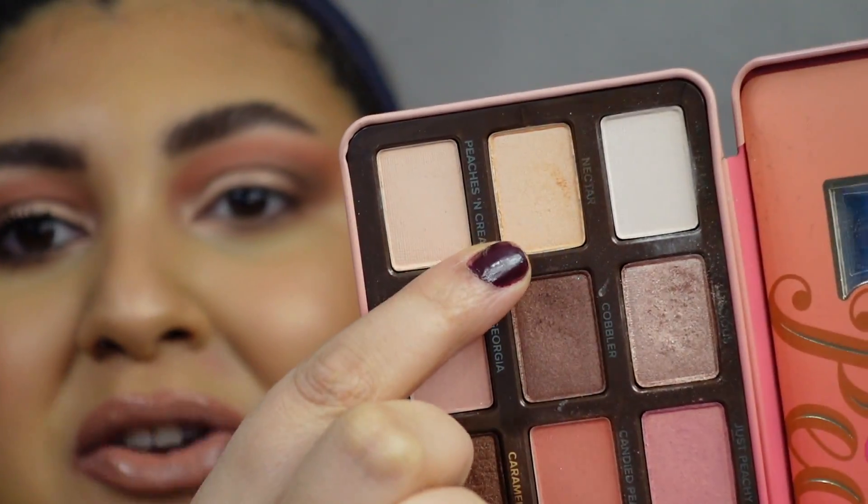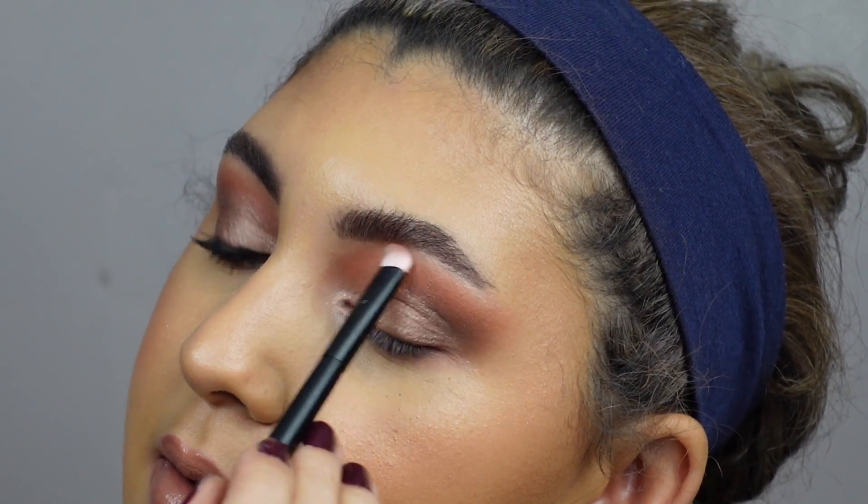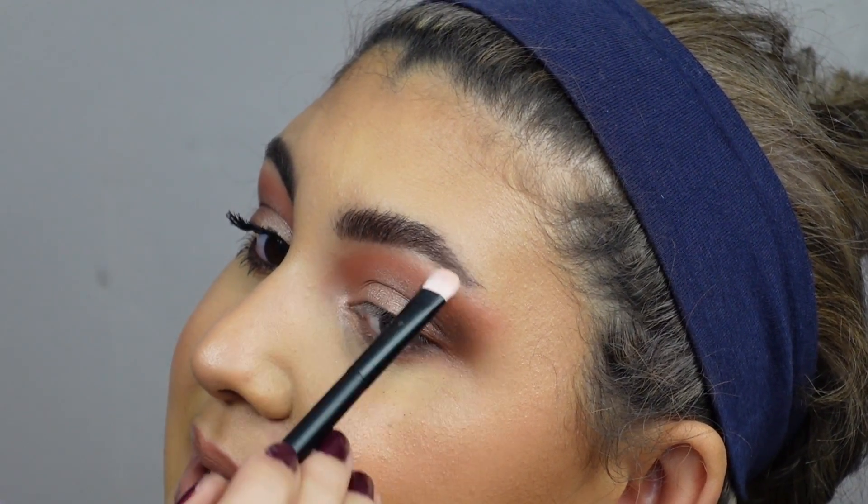Lastly, to finish things off, I'm dipping into the shade Nectar and using just a touch underneath my brow bone — just the absolute lightest touch, right on the brow bone to add a nice subtle sheen. Okay guys, this is how we're looking right now. This is the look completed. I'm going to go ahead and put on some eyeliner and lashes and then I will be right back.